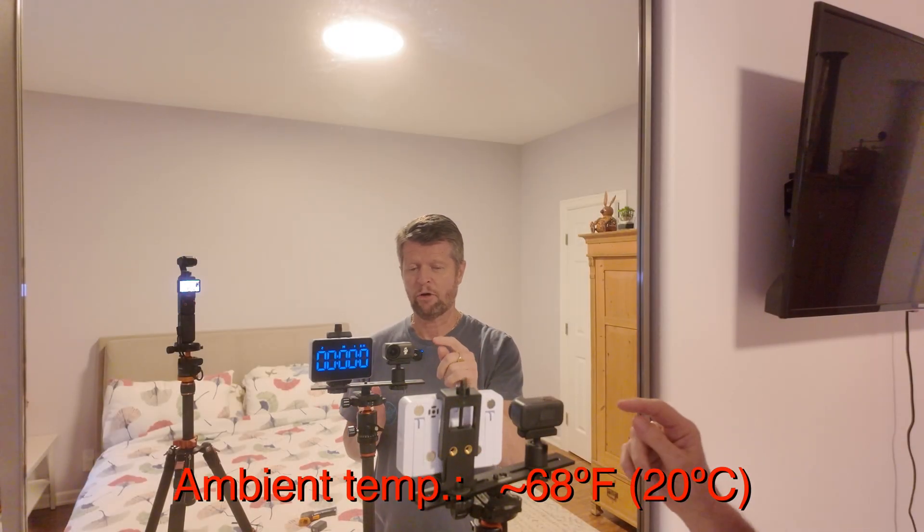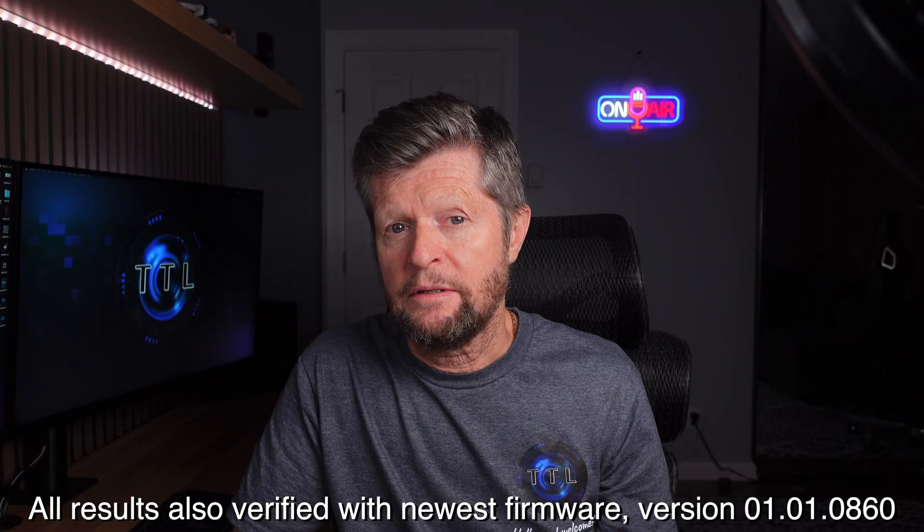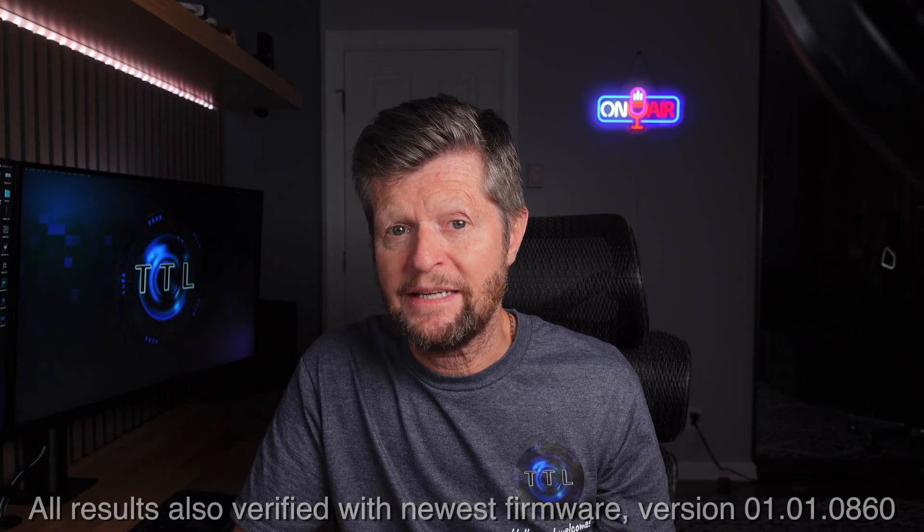Over the past couple of weeks I have performed test after test on the new Osmo Nano. As with any good experiment, it's important to document the conditions. All of my testing was done in the same basement room at a very stable temperature of around 68°F (20°C), so all tests were performed under comparable conditions. If you're planning to record in higher temperatures or direct sunlight, you can expect a higher probability of overheating.